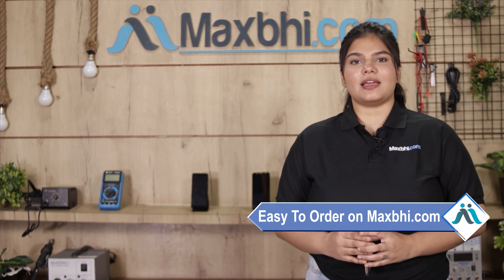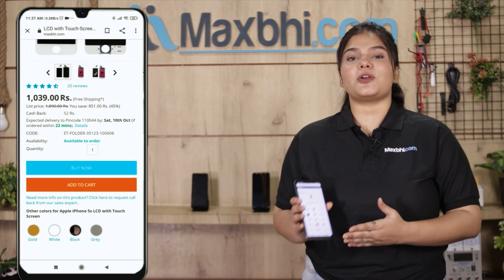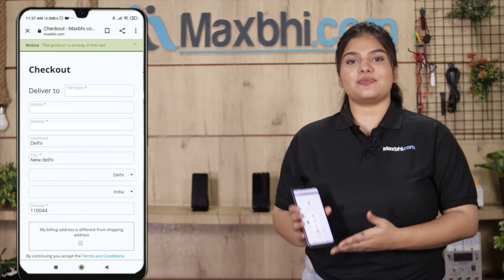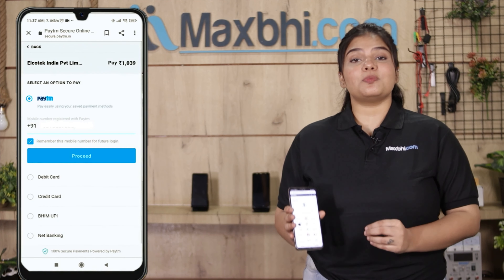Friends, MaxP.com order is very easy and simple. Our website MaxP.com — visit the product page and click on the buy now button. Fill in your name, mobile, and address, then click on the order.